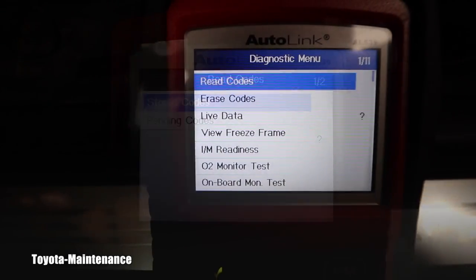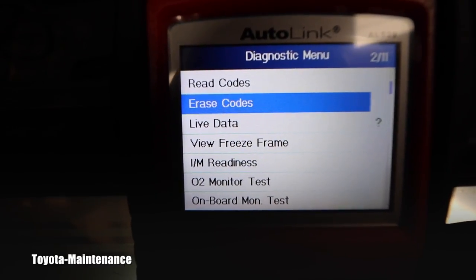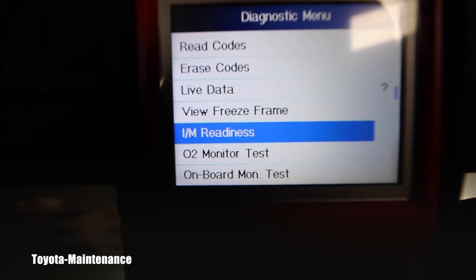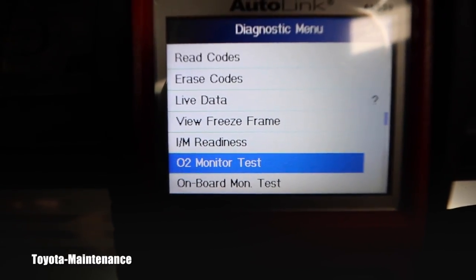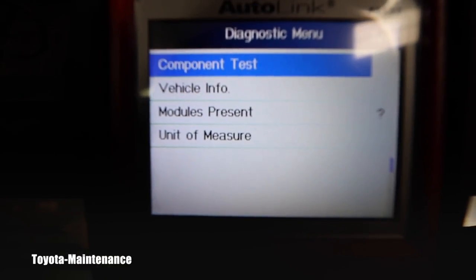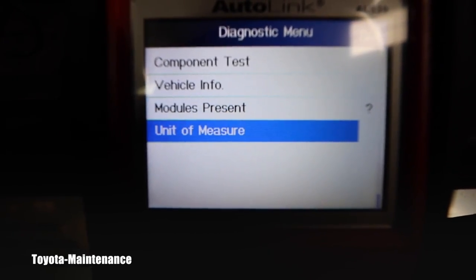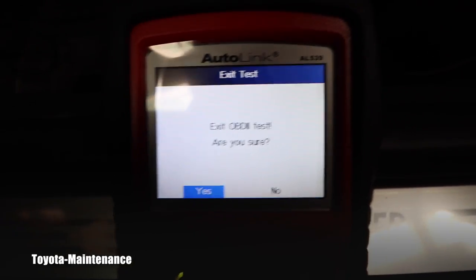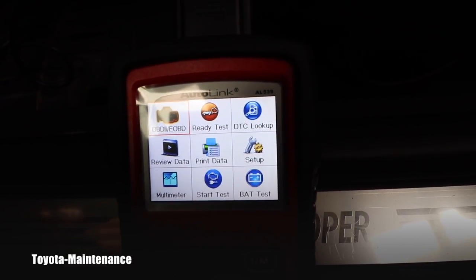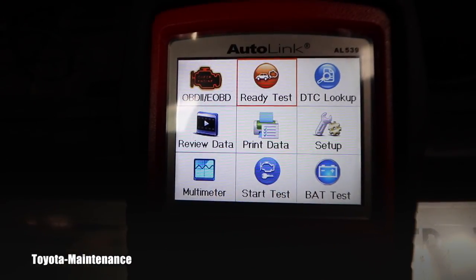I went back and there are actually 11 different things — erase codes, live data, freeze frames, I-M readiness, drive cycle, emission auto monitor test, there's a separate function for onboard monitor test, component test, vehicle info, modules present in this car, and unit of measure. This is fantastic, I love it. If I push escape it offers a confirmation to exit, then I'm back in the main menu. I change to the ready test.